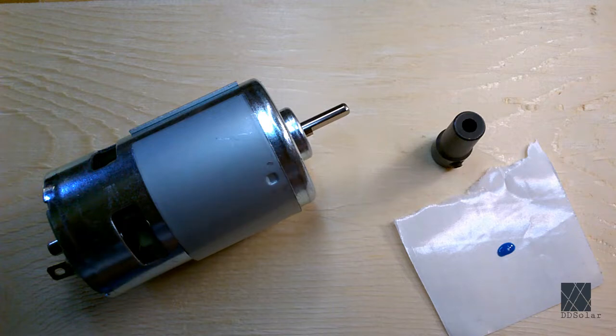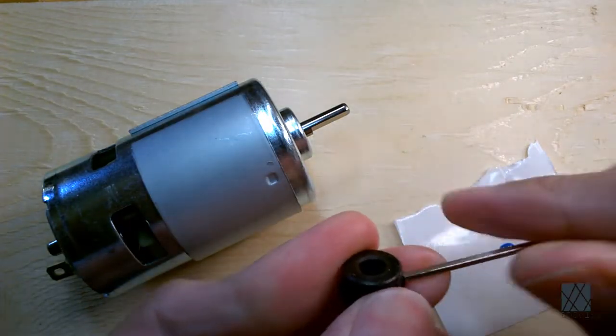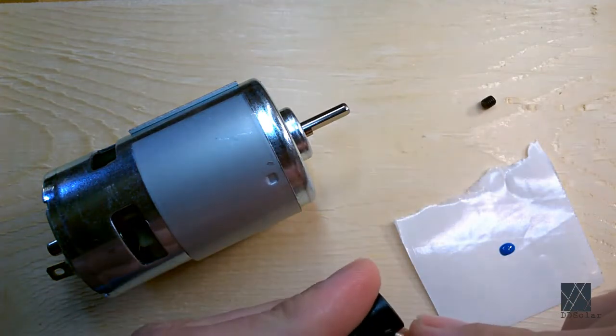Of course for me I'll end up running it on solar power some of the time, but I want the ability to carry a drill press with me to any job site or work site. A drill press cannot be beat. It has certain capabilities that just cannot be matched by other tools, and a hand drill sometimes just doesn't cut it.